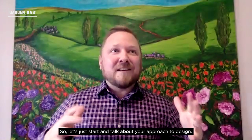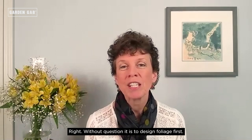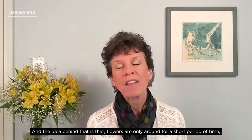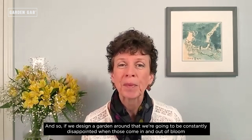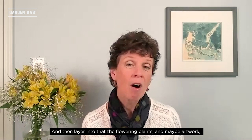Let's start and talk about your approach to design. What's your philosophy as you go into a client's landscape, whether it's a brand new one or an established one you're updating? Without question it is to design foliage first. Flowers are only around for a short period of time and we're all easily seduced by their pretty colors, but they're just going to be there for maybe a few weeks. So I create a picture frame of gorgeous colorful leaves and really interesting textures, then layer in the flowering plants, artwork, interesting bark, and berries — but it always begins foliage first.